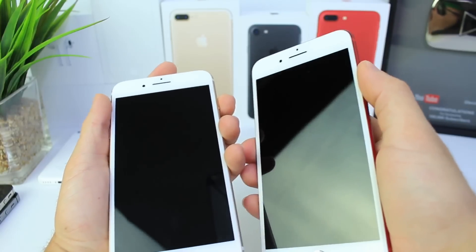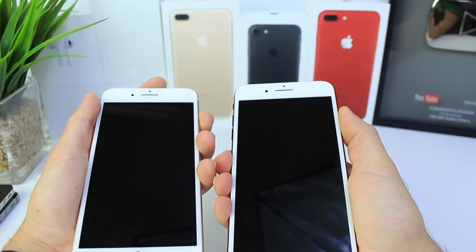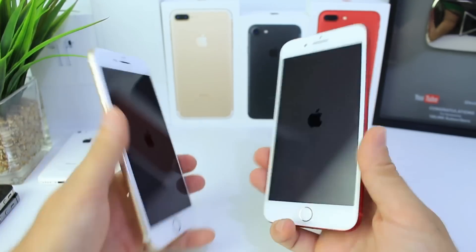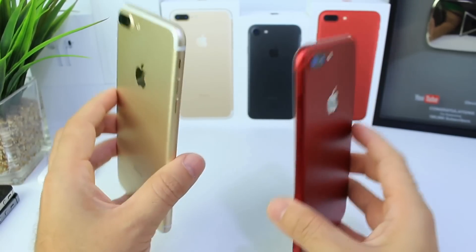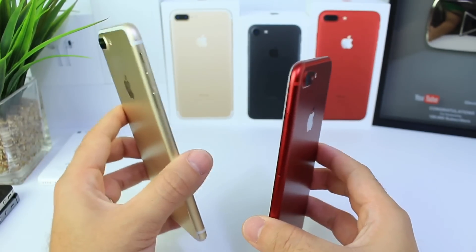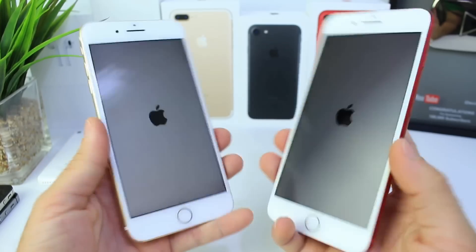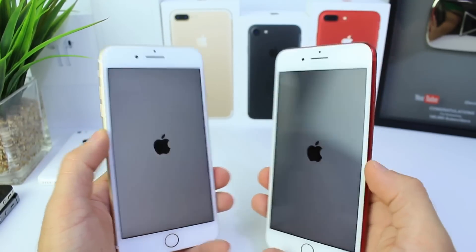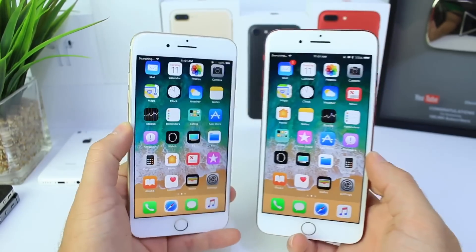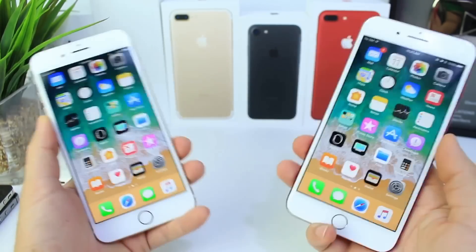iOS 11 Beta 2 was terrible at boot-up, so let's see if Beta 3 improves that. Both buttons pressed at the same time — it looks like Beta 3's Apple logo showed up first. I do have another video showcasing iOS 11 Beta 1 versus Beta 2, where the battery difference was about 35 minutes of on-screen time — a good increase in battery and overall performance. That link is down below. iOS 11 Beta 3 booted up rather quickly, beating Beta 2 by about three seconds.